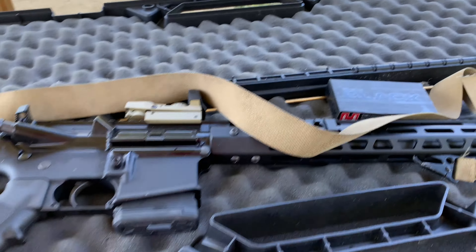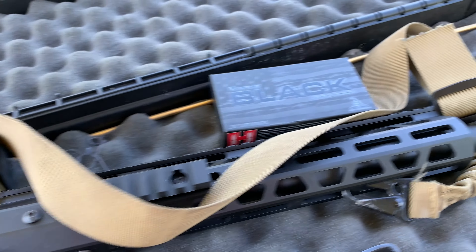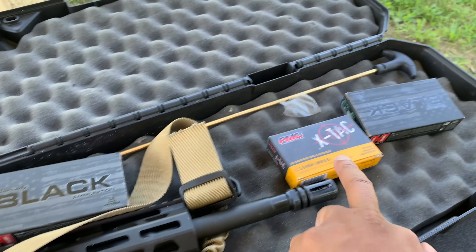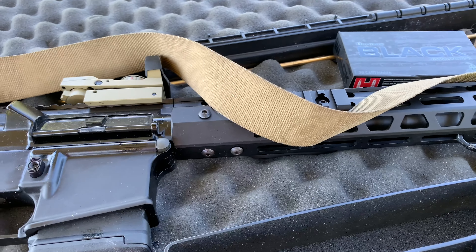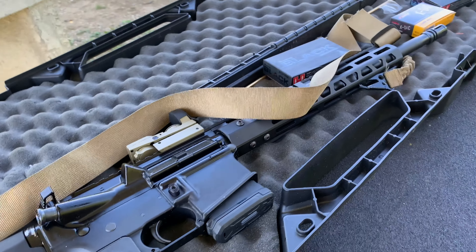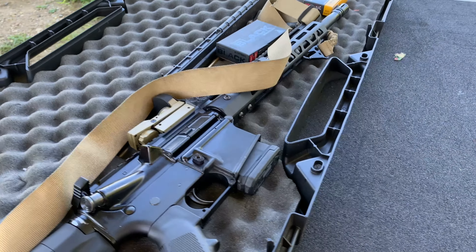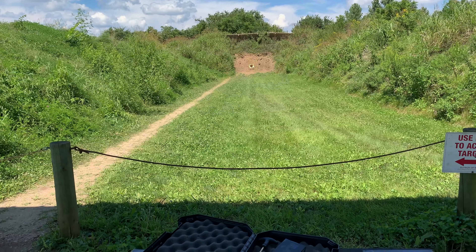Alright everybody, up next — everybody needs a NATO rifle. I'm not going to shoot any of those prohibited ones, but they were in the box. I was told by an older gentleman at the gun store. So what's better than one NATO rifle? Two NATO rifles. Let's go ahead and take it down range.